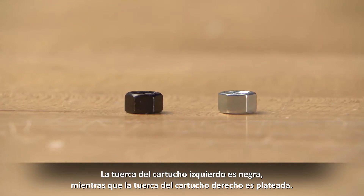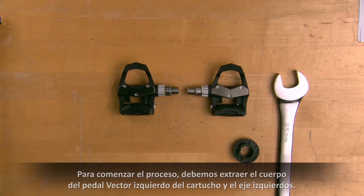The left cartridge nut is colored black, whereas the right cartridge nut is colored silver. To start the process, we must remove the left Vector pedal body from the left cartridge and spindle.